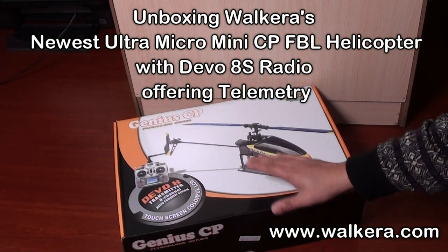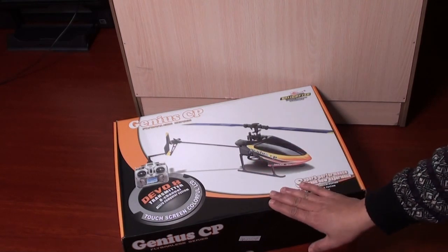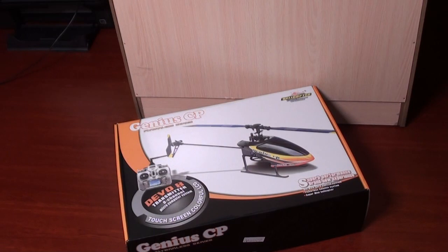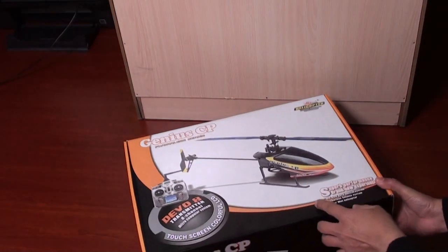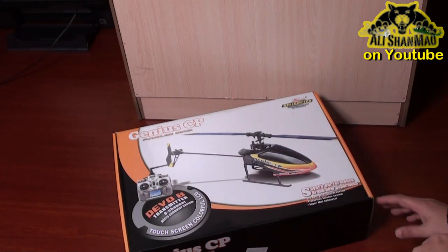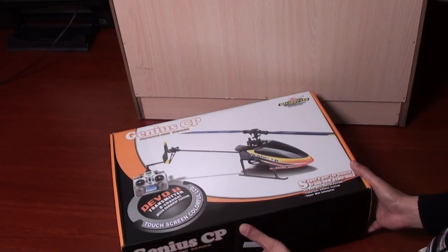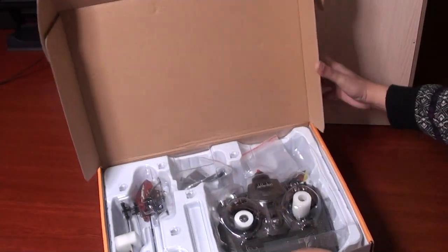Hi, this is Ali Shanmo and in this video we are going to unbox Walkera's newest and by far the smallest — they say — mini CP helicopter. This is not the Genius CP, though it's in the box of Genius CP. It comes with the Devo 8S transmitter which has a color touchscreen LCD and telemetry functions. Walkera says it is smaller than Genius CP and better for 3D, claiming that with good skills you might be able to pull some 3D moves inside a car — maybe a big van. Let's see what's inside the box.